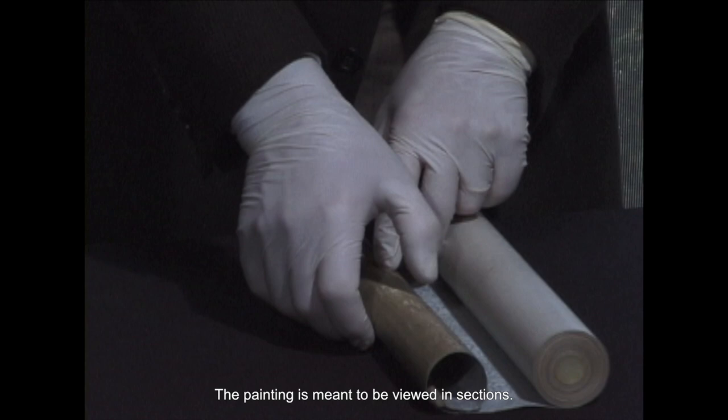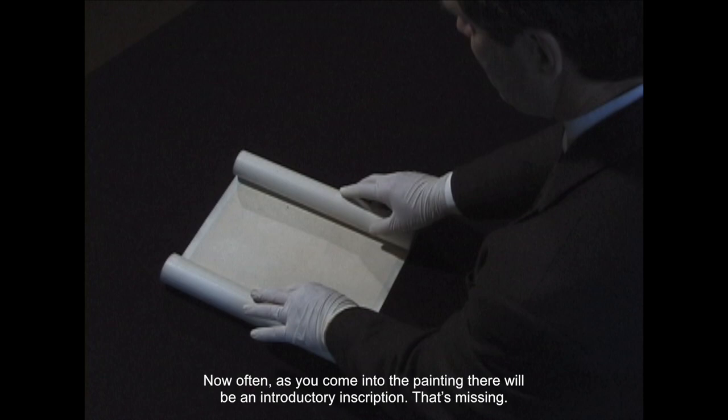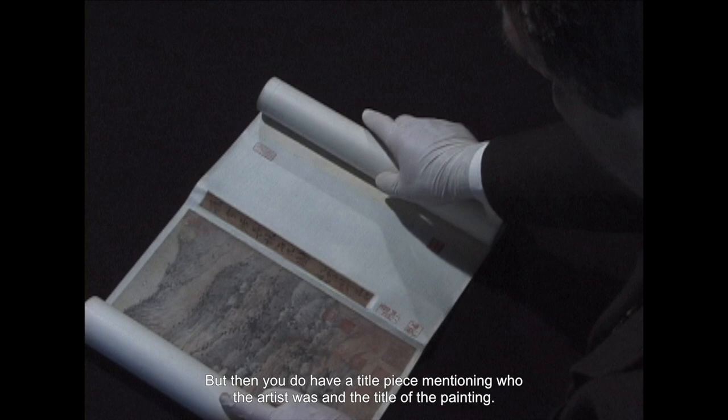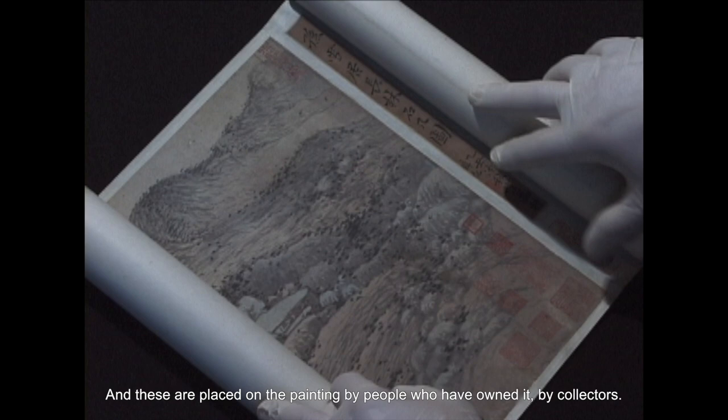The painting is meant to be viewed in sections, in about as much as you can comfortably hold. Often, as you come into the painting, there will be an introductory inscription, but then you do have a title piece mentioning who the artist was and the title of the painting, followed by rectangular areas of red characters — old-fashioned seal characters — placed on the painting by people who have owned it, by collectors.